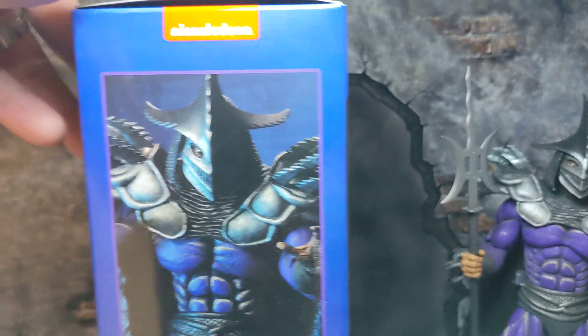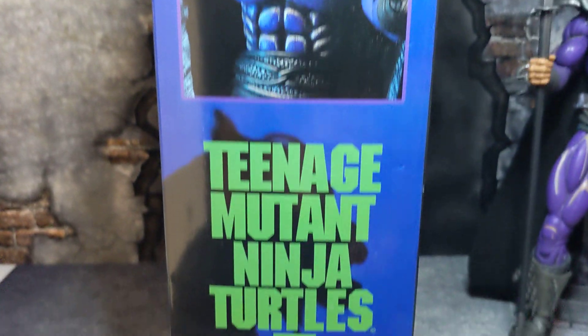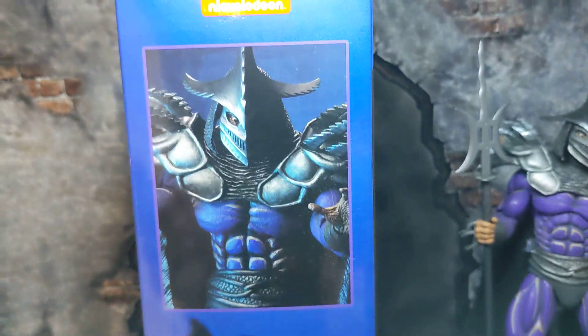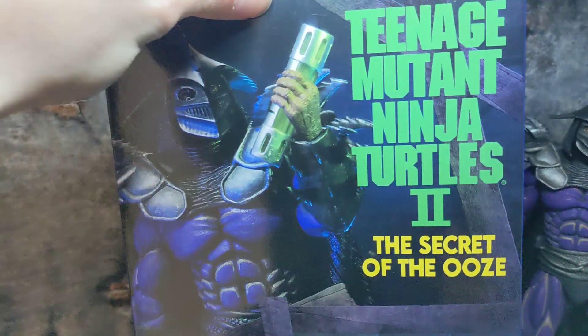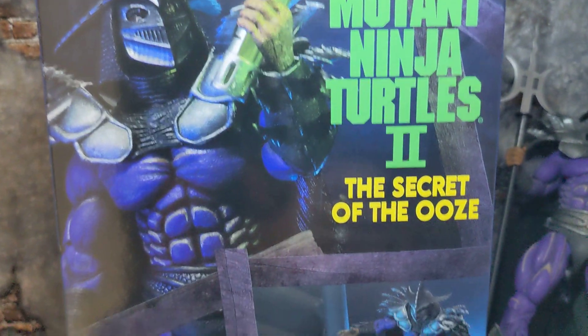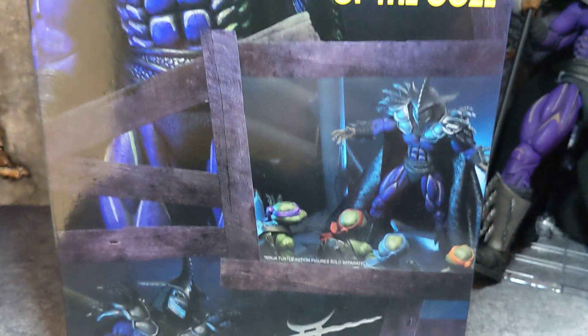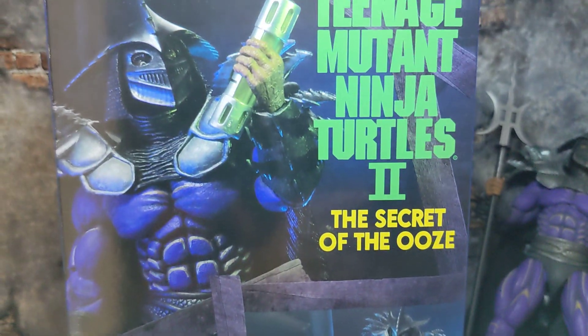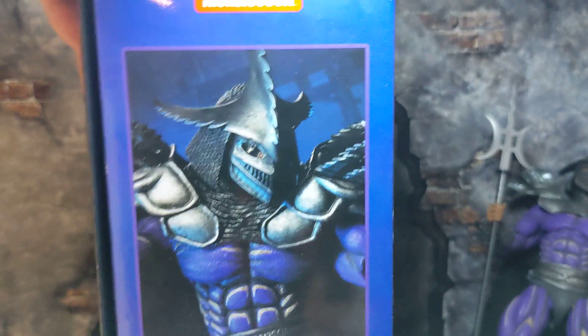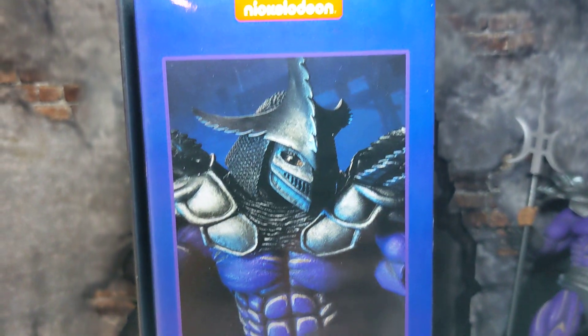Looking at the box real quick, you do get some really nice artwork with these NECA figures, especially behind the box. I wish this figure would have come with this little border you see here as an accessory — that would have been awesome, like a little piece from when the whole building fell on him.